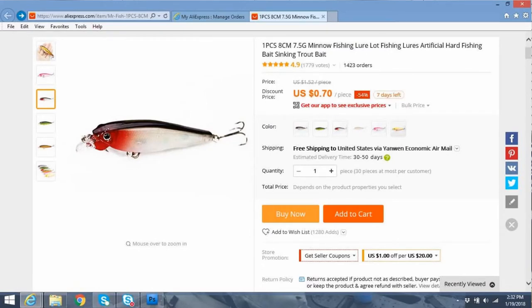It's listed as one piece, eight centimeters, 7.5 gram, minnow fishing lure, rock fishing lures, artificial, hard fishing bait, sinking trout bait. A lot of keywords — a whole lot of keywords.